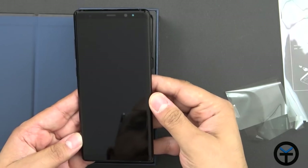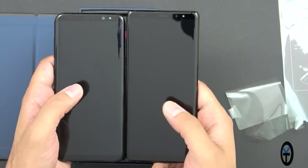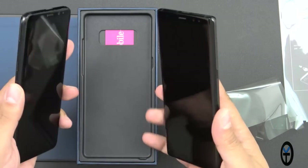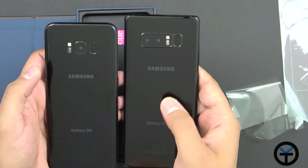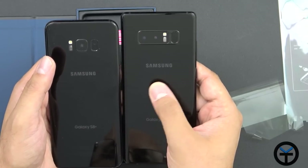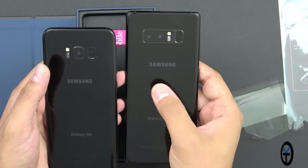On the front we have a 6.3-inch Quad HD display. Just for size comparison, here is the S8+. It's basically 6 to 6.3 inches — a very small difference in size. If you're used to the S8+ and comfortable with it, this should not be an issue at all. The other big difference on the back is we now have two sensors as opposed to the one on the S8+. The main difference is one is a cropped sensor and one is a standard sensor, giving you 2x optical zoom.